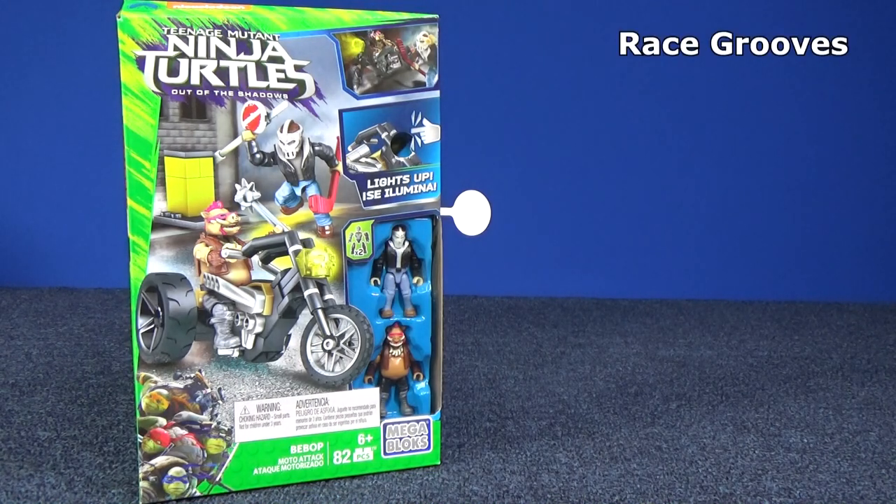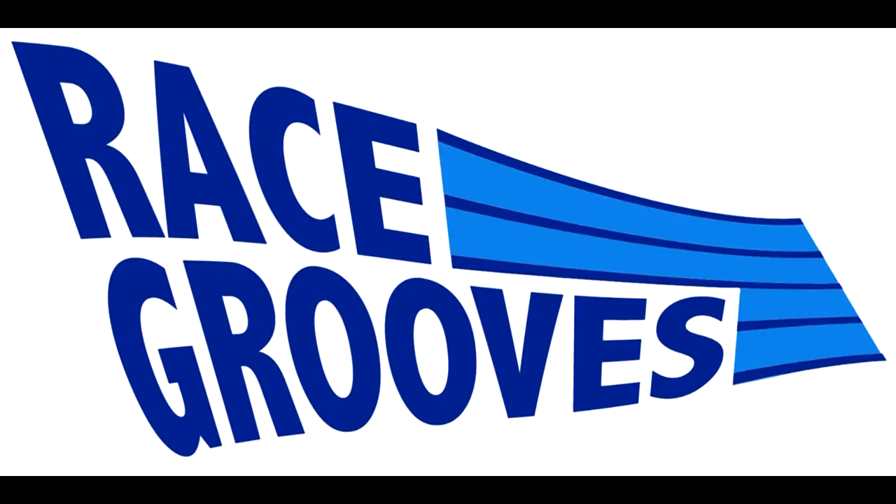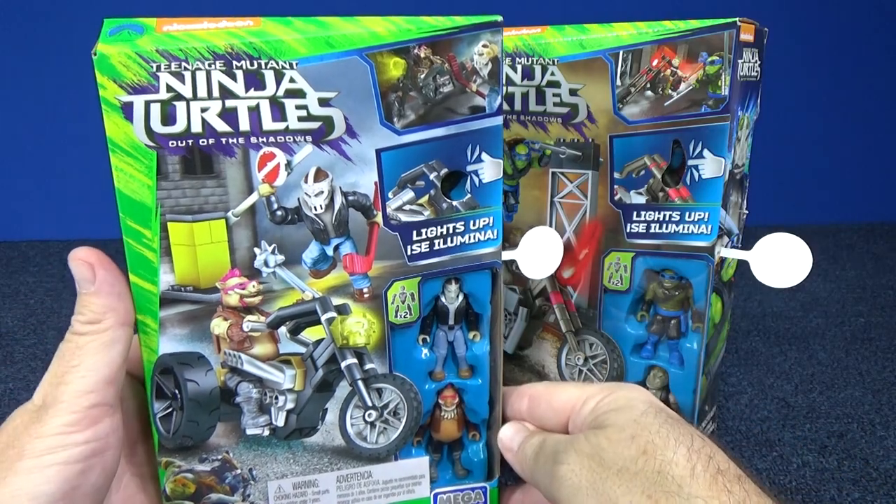Thank you for tuning into Race Grooves. This video is sponsored by Mattel. We're going to take a look at the Mega Bloks Moto Attack Sets for the Teenage Mutant Ninja Turtles. We got Bebop and Rocksteady. Let's take a look at the Bebop set first.